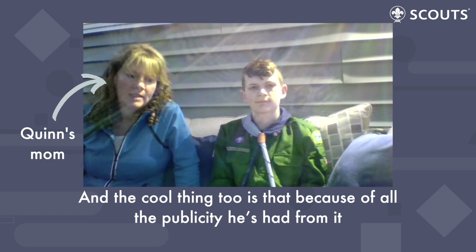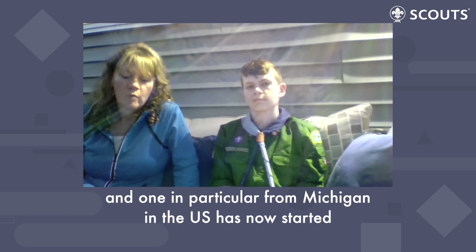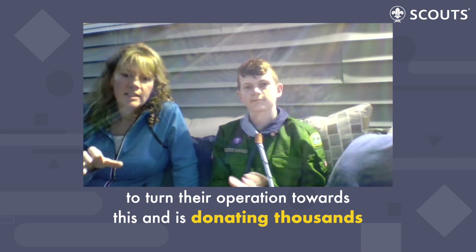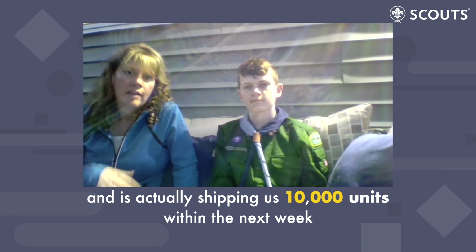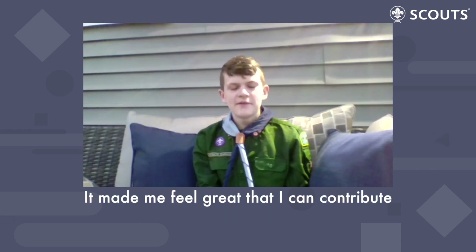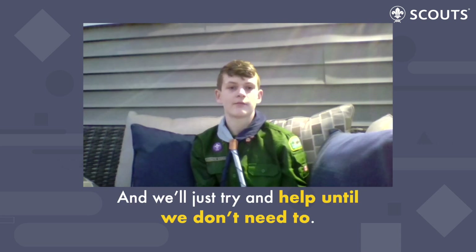And the cool thing, too, is that because of all the publicity he's had from it, we've been approached by a few manufacturers, and one in particular from Michigan in the U.S. has now turned their operation towards this and is donating thousands, and is actually shipping us 10,000 units within the next week so that we can distribute those across Canada. It made me feel great that I can contribute to the people who are risking their lives to help save ours.